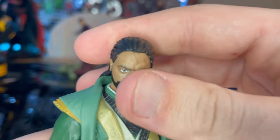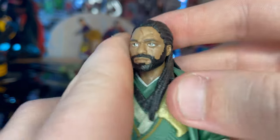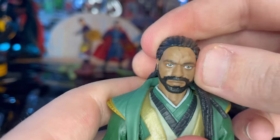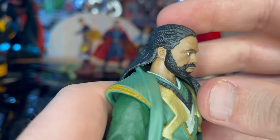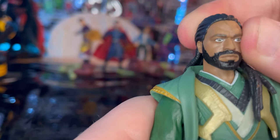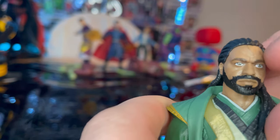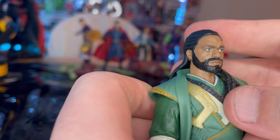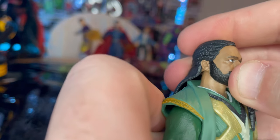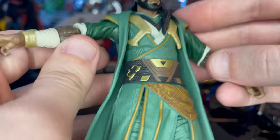Here is Morto up close. For his head sculpt, in the movie he has dreads, and you get the beard as well — it looks pretty close to the movie. There's a little bit of scarring across his face, which may be from the movie or possibly a minor paint issue on my figure. The face sculpt looks really good overall, and he has a really cool outfit with a cape-jacket piece.